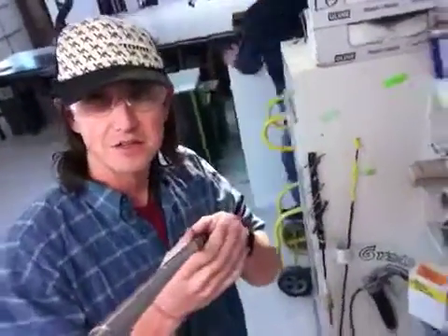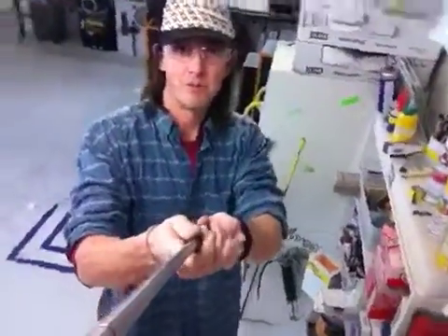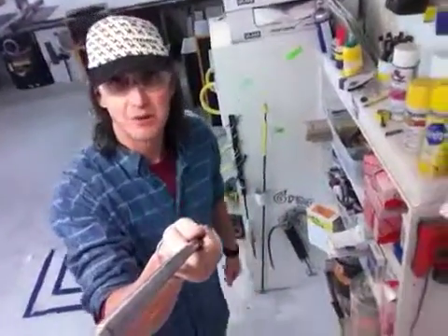Hey, Greg. This is Craig. Hoping you guys are doing well. I wanted to videotape you about my improvement this morning. It's a simple one, I hope you don't mind. I think you like it that way.